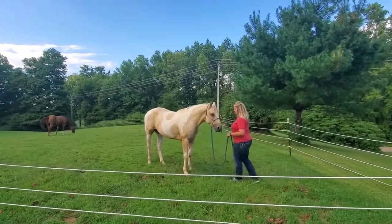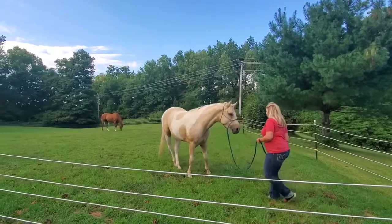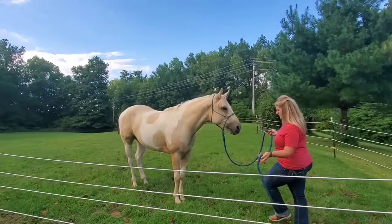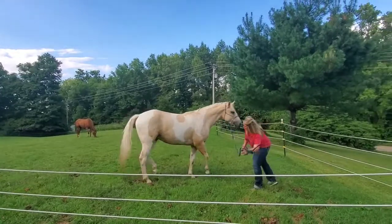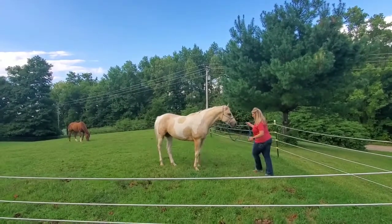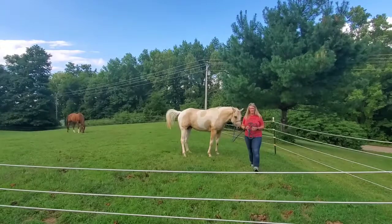One last thing is he will side pass with you in the front, by crossing your legs over either way. If he's not moving his hindquarters, then I'm going to look at them to move them. And I think that's it.